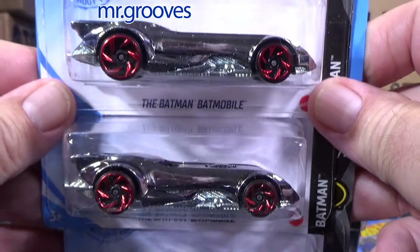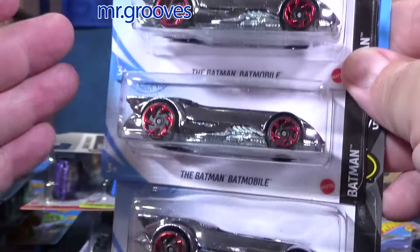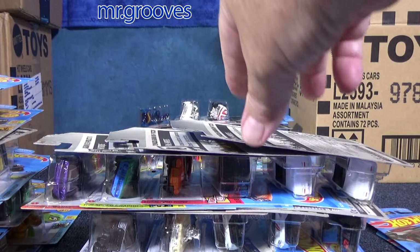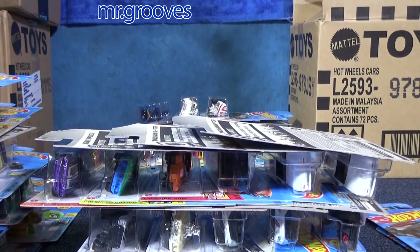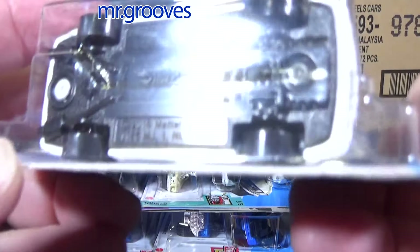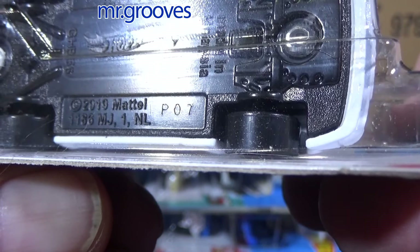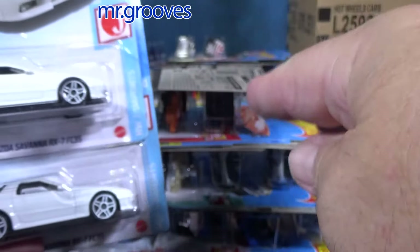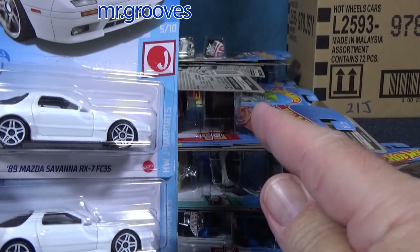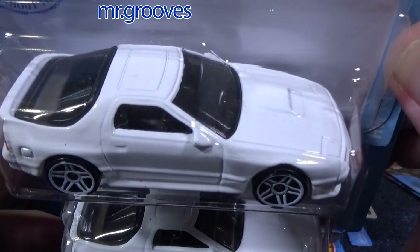Batman Batmobile — fantastic track car. Wait, three? I don't remember off the top of my head if there were three in the case. There was a time period when there was some funny stuff going on. There are case codes on the bottom — production codes. Most of these cars are going to be production code P07 or P06. But there would be cars showing up that were like eight weeks before — very suspicious. That's all I'm saying.